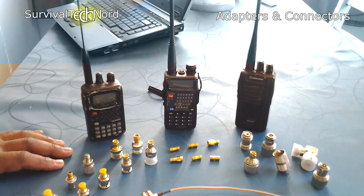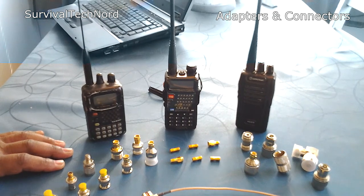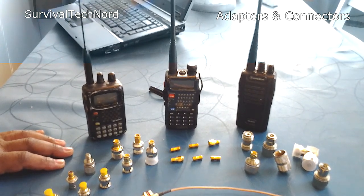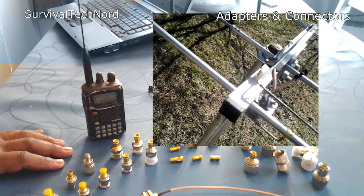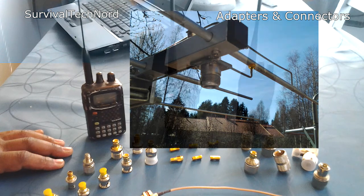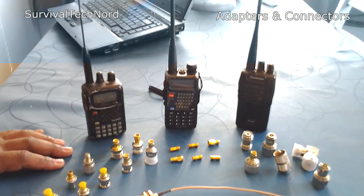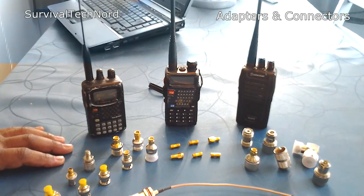We all know that the Yaesus and Kenwoods have different connectors than the Wouxuns and Baofengs. Some adapter cables in your kit would be a good idea. For example, if you have a portable Yagi — 2-meter, 70-centimeter Yagi — for your Baofeng, to get a little bit more range out of it, you would need a jumper cable between your Yagi and your UV-5R. These connectors would allow you to do that.